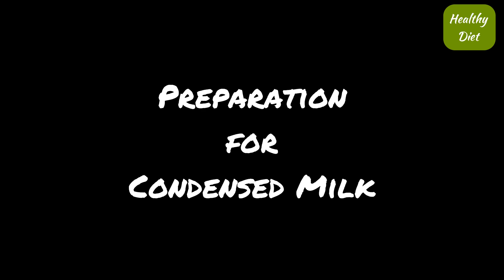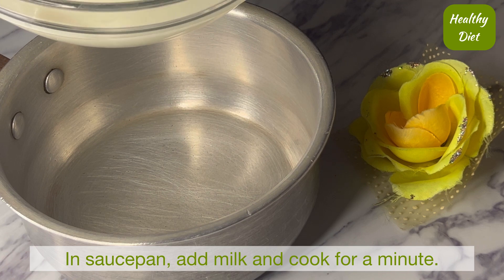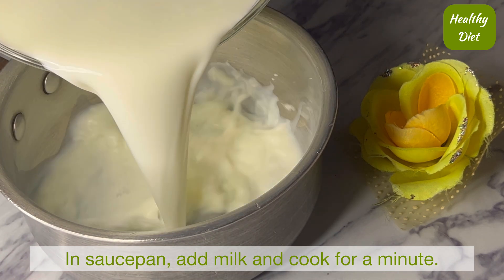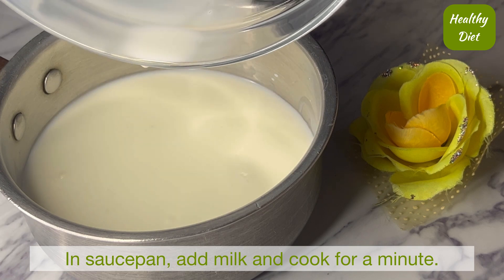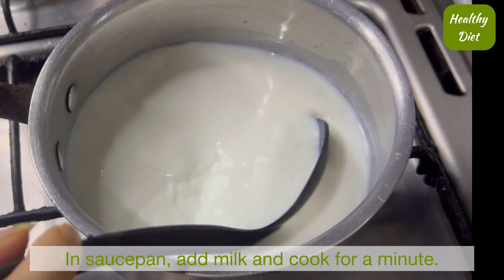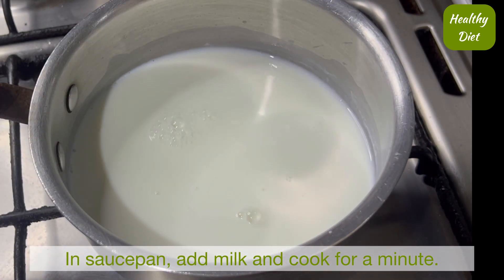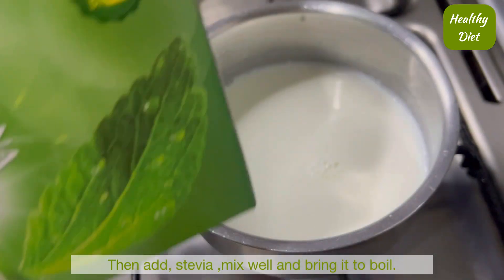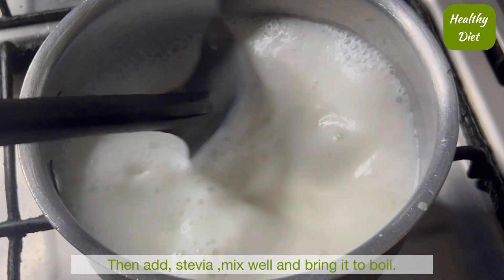First of all we need to prepare our condensed milk. We need a saucepan and we will mix the milk into it. Then we cook it for a minute so that we can add our stevia. Stevia is a plant-based sugar and we will add it as a sugar substitute.